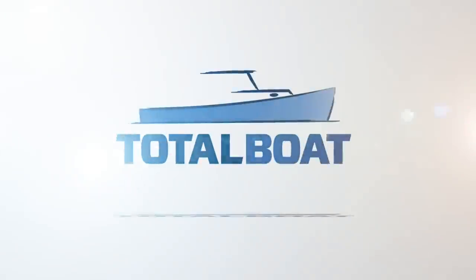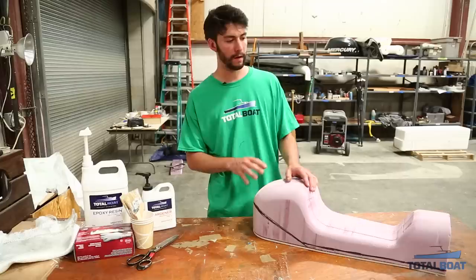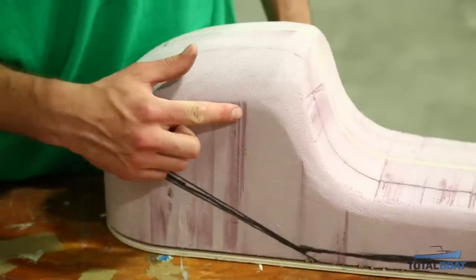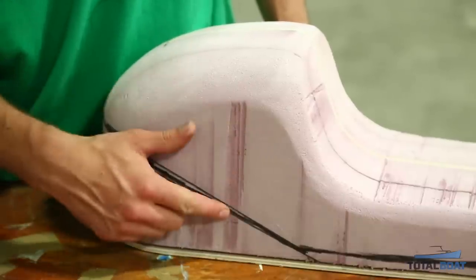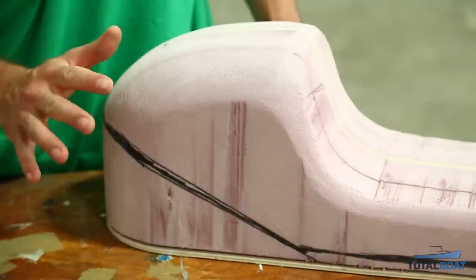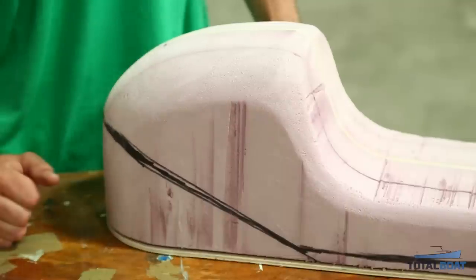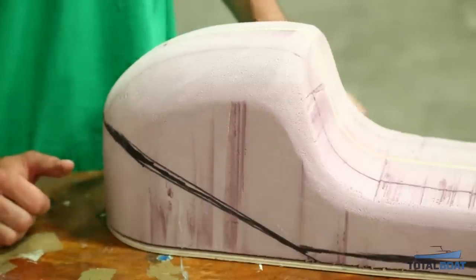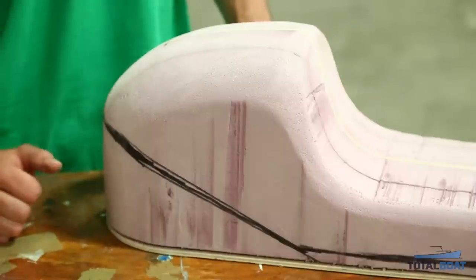Welcome back to the Total Boat Shop. If you'll remember from last week we're working on a plug for a motorcycle seat. As you can see there are still some low spots in our plug from the hot wire cutting, but this isn't a very big deal as after the fiberglassing process we'll still have an opportunity to fair our lows and really get the final shape that we're looking for out of our plug.